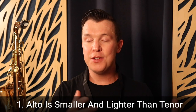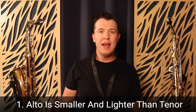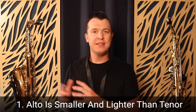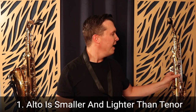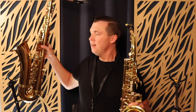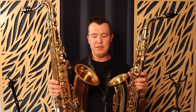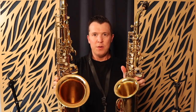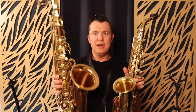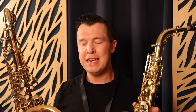The biggest difference between the alto and tenor saxophone is that the alto is smaller and lighter than the tenor saxophone. If I grab the alto and compare it to the tenor, you can see that the tenor is a lot larger. We have a bigger bell, a bigger body — the entire instrument is a lot larger and a lot heavier.